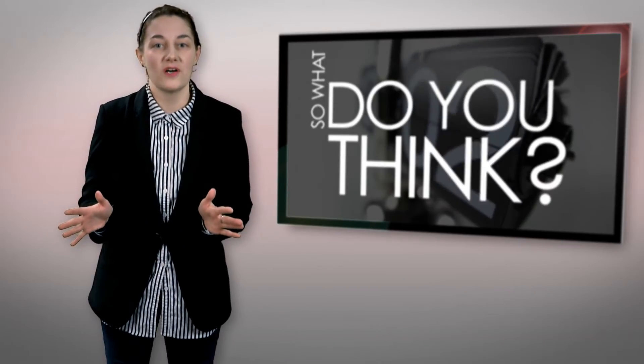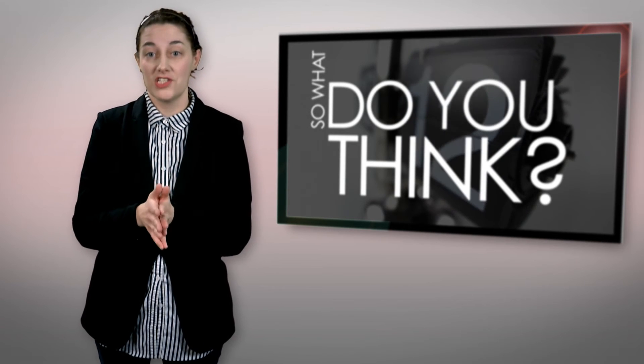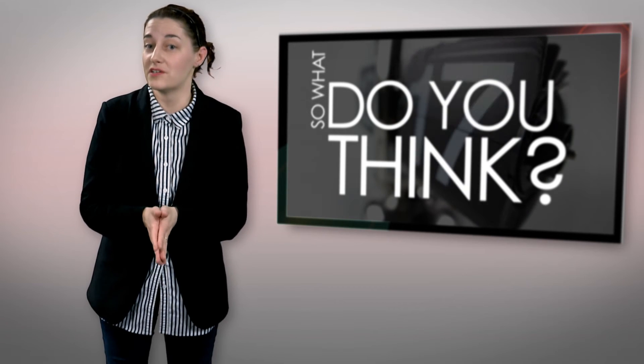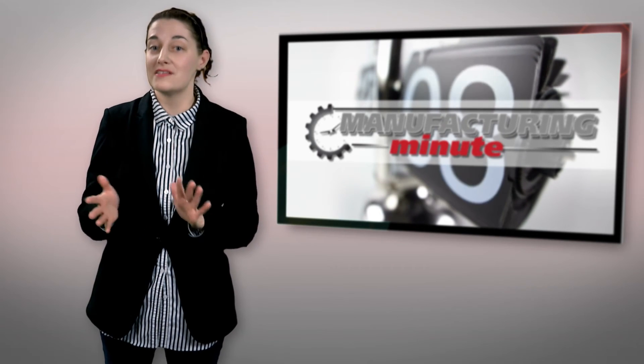Do you think DARPA's all-in-one launch and retrieval system could work? Can you think of a more efficient or effective solution to solve the military's problem? Tweet me your thoughts at EMNetNews, or leave your comments in the section below.